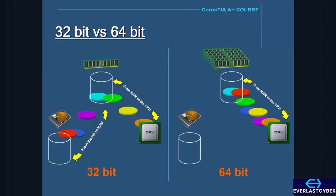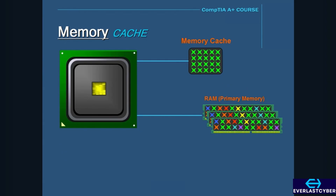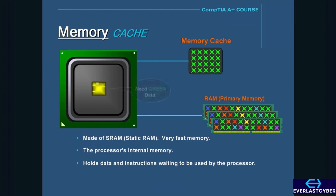In a nutshell, this is why a 64-bit system is faster than a 32-bit system. There's also what's called memory cache. The memory cache is made of SRAM, or static RAM, which is very fast memory compared to regular DRAM used for primary memory. The memory cache is the processor's internal memory, and its job is to hold data and instructions waiting to be used by the processor. Cache holds common data that it thinks the CPU is going to access over and over again, because the CPU always checks the faster cache memory first to see if the data it needs is there. If it's not, then the CPU will have to go back to the slower primary memory, or RAM, to find the data it needs.